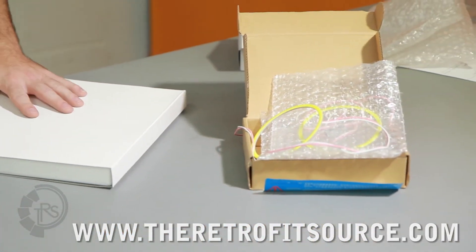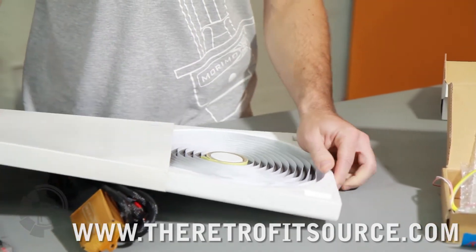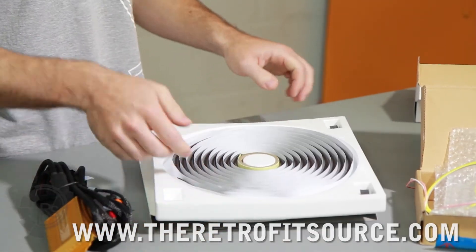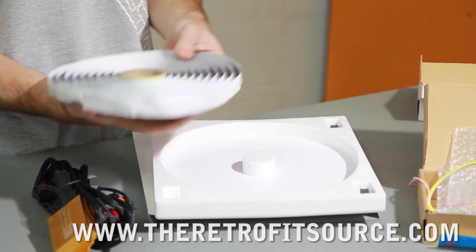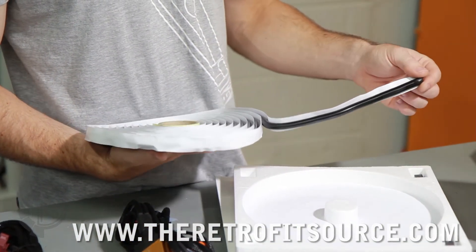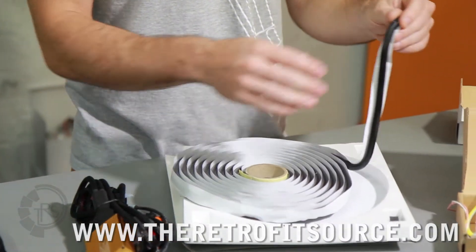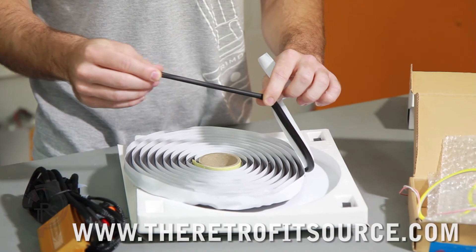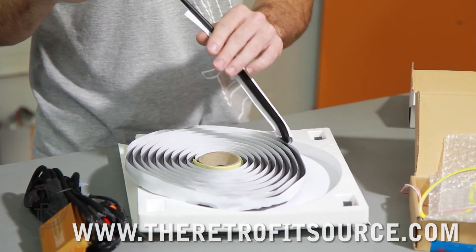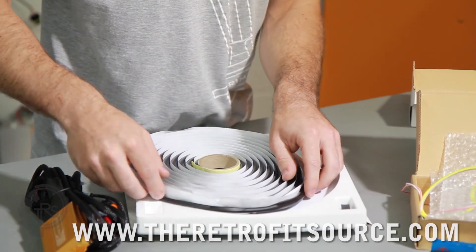The last thing which you may or may not have gotten would be the resealing glue. It's pretty good for resealing the headlights and it comes in a roll like this. When you go to reseal the headlights, you'll just unroll it and put it in between the channel that separates the front and back half of the housing. A lot of times it's a little bit thick, so what we usually recommend is just stretching it out a little bit — that'll make it just the right thickness to fit in between the two halves of your housing. It's not required in all cases, but helpful to have regardless.